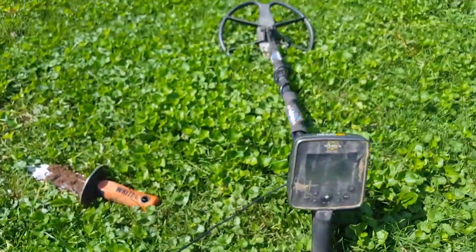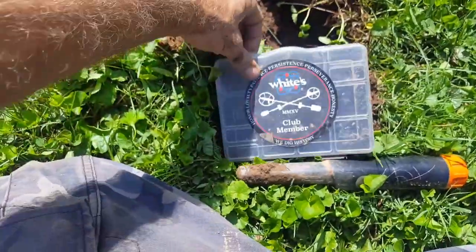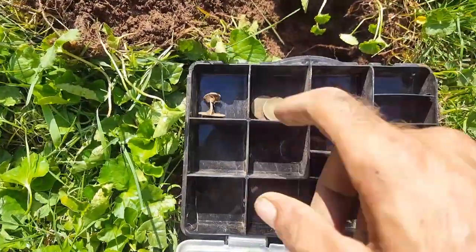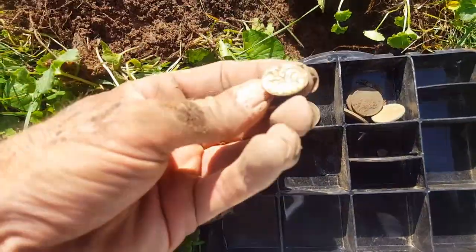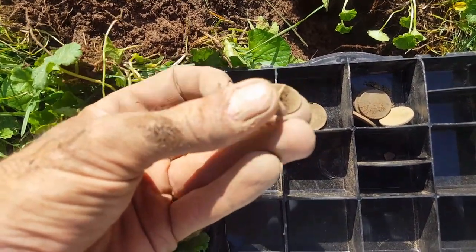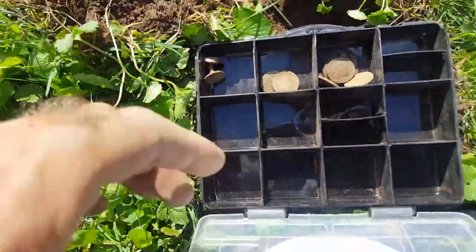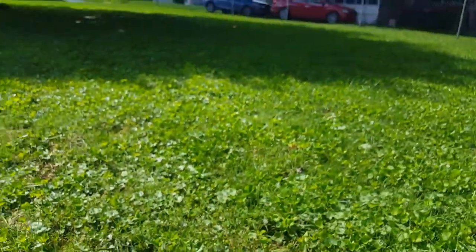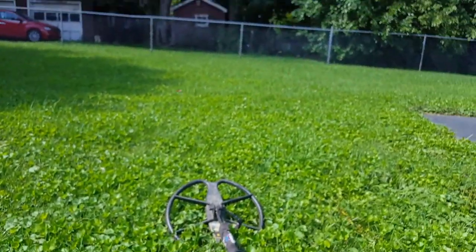The MX Sport is doing its job. Two Indians, five wheats, and this pretty cool cufflink — really heavily gold-gilded. I don't think that's gold, but yeah, pretty nice. So I'll keep at it, see how much longer I can last. I'm just afraid I'm going to get smacked by one of these freaking hornets. Oh my god, they're everywhere.